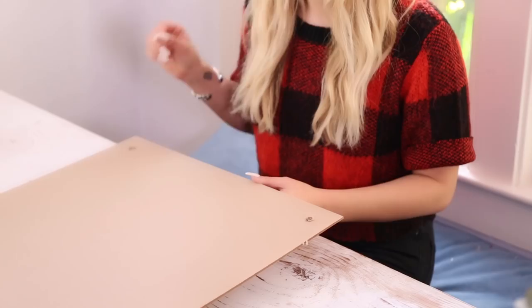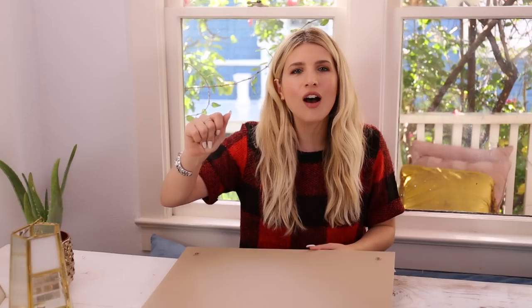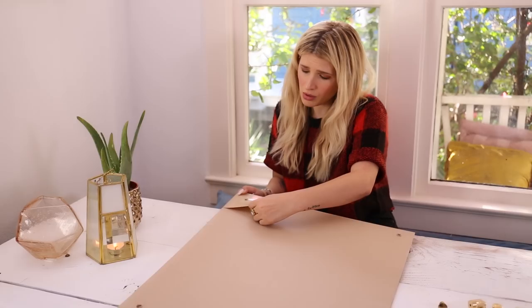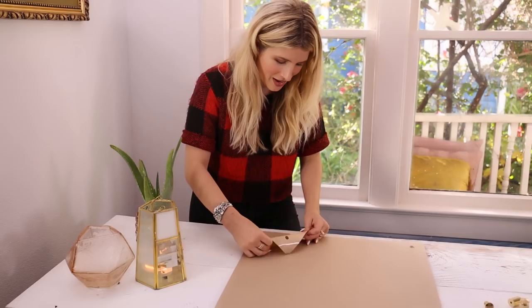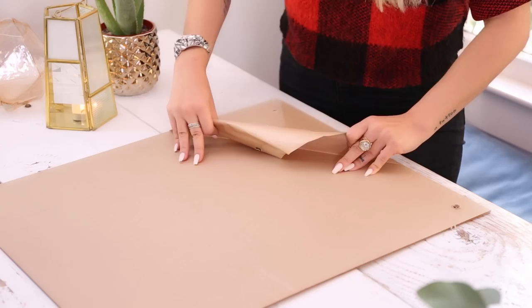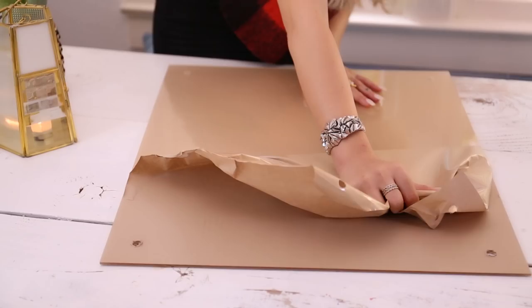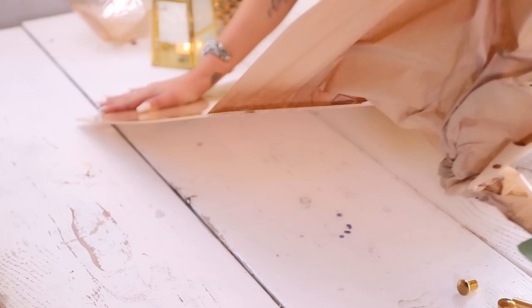We've got our holes, and now we get to peel off the protective coating — it's very satisfying! This is actually harder than it looks. You really can't rip it off fast; it's not like a band-aid. This is like Pilates — exhale. Last corner!